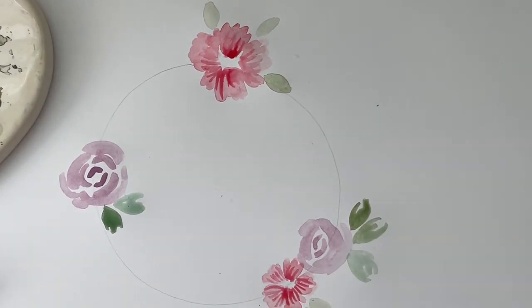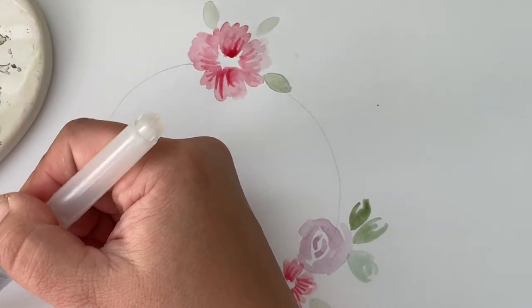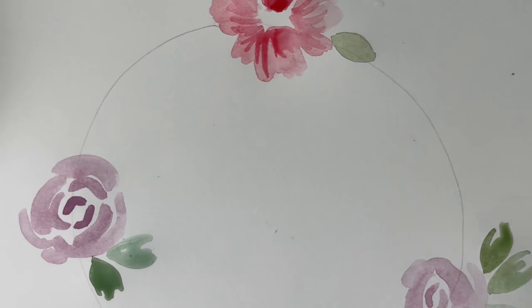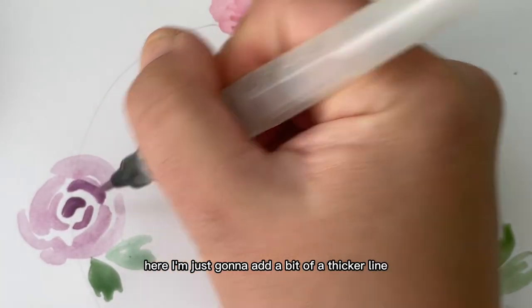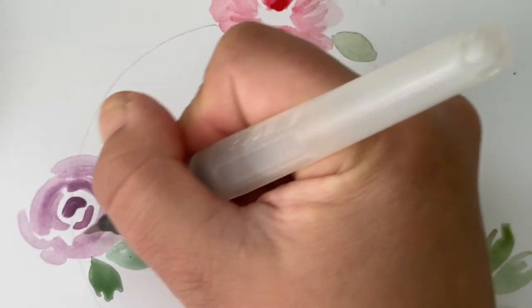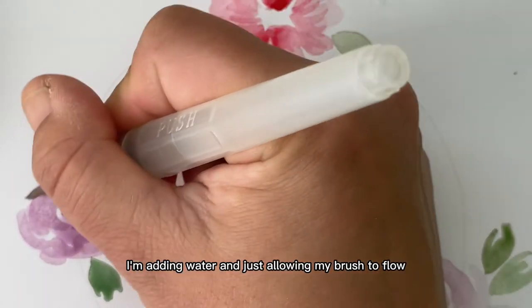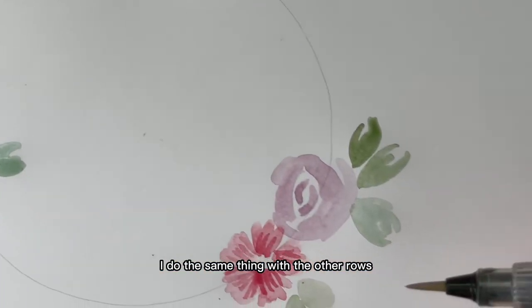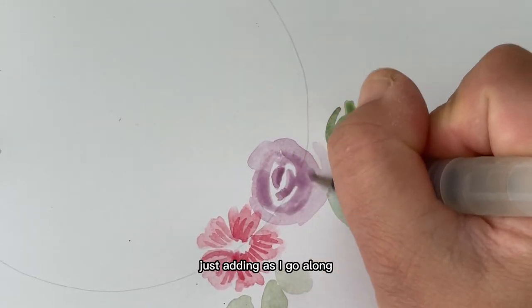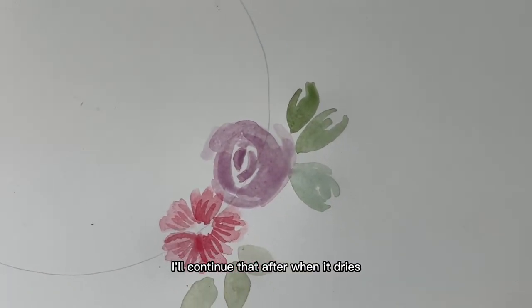I'm going back to my roses — they look pretty dried. I'm picking up a bit more purple and only along one side I'm going to add a thicker line. I keep adding water just to create a little bit of depth. I'm adding water and allowing my brush to flow. I'll do the same with the other rose on the other side, just adding as I go along, and I'll continue that after it dries.